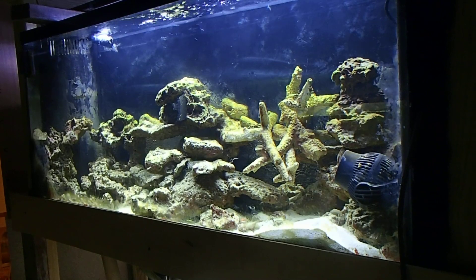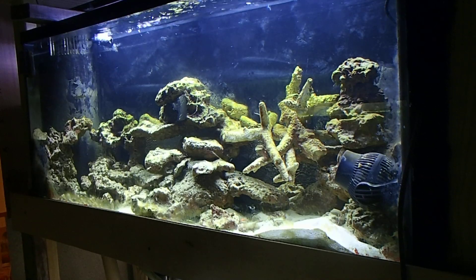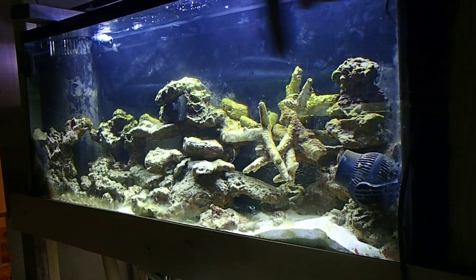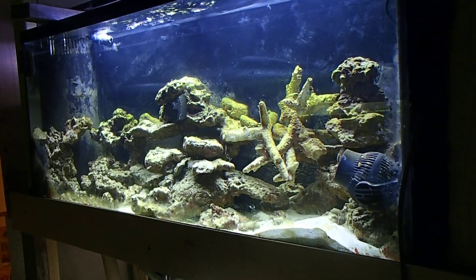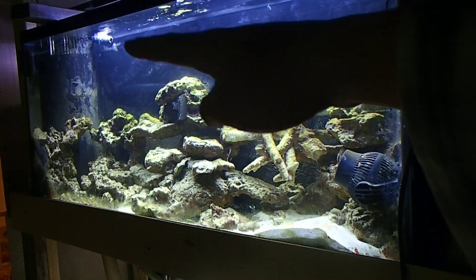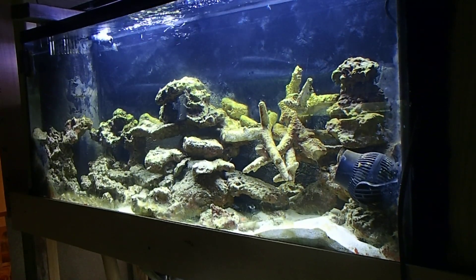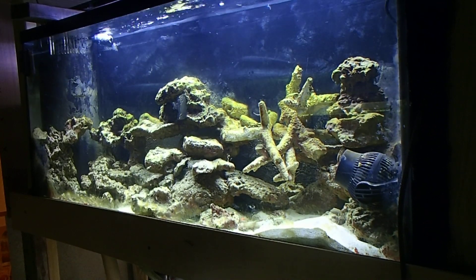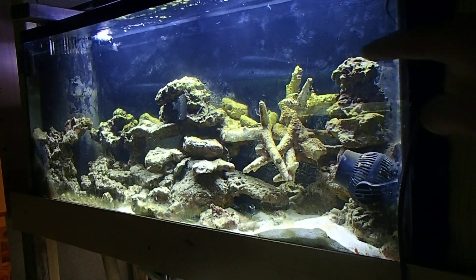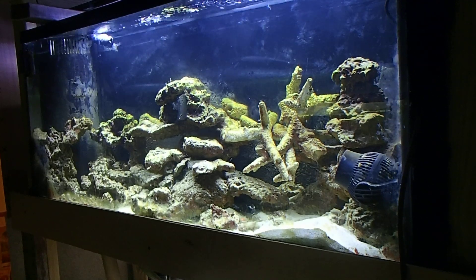Do UV sterilizers actually kill parasites? Yes they do. But let's say a parasite is swimming around in my tank and it never crosses the overflow which leads down into the drain, through the sump, through the UV sterilizer, and then back through the return pump. If that parasite is swimming around and never gets pushed through the UV sterilizer, it's not going to affect them. The UV sterilizer is only going to affect what goes through it — you need to remember that. The algae on this glass can't be killed because that rock is not going to pass through my UV sterilizer.